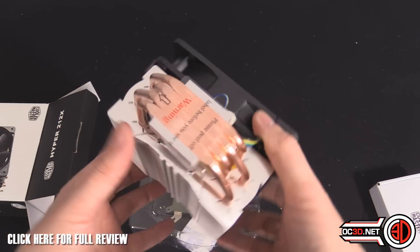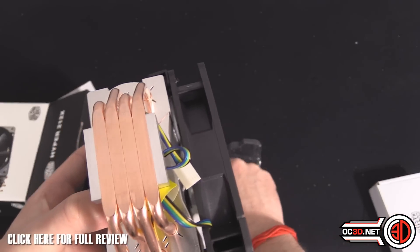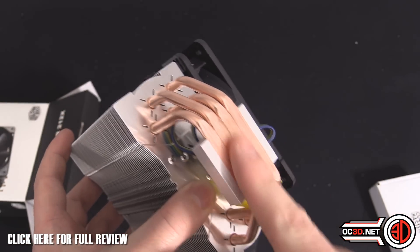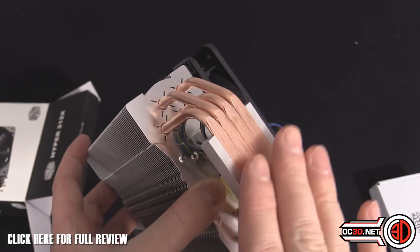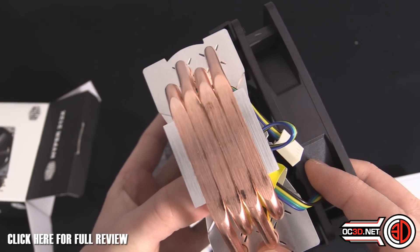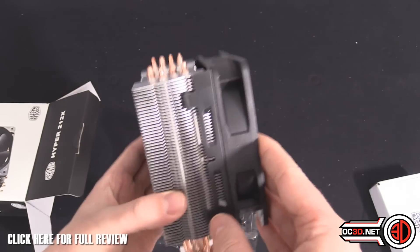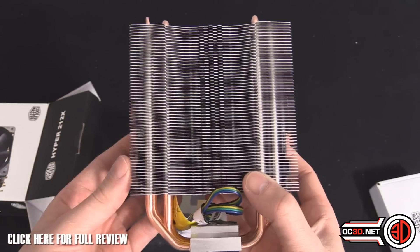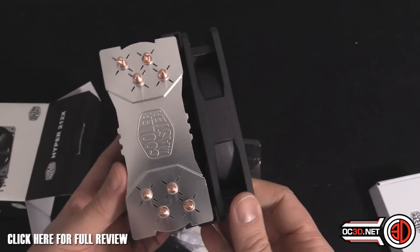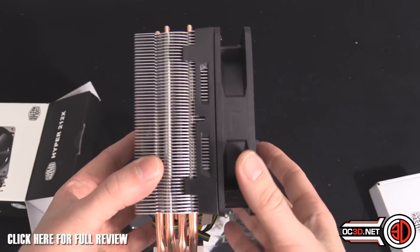Pull that off and you can see the heat pipes. I'm not going to say they're mirror smooth because that would be a total lie — you can feel there's a bit of a brushed effect where they've been machined, but it is very smooth. They also say there's an optimized fin design. Essentially it's a £30 Cooler Master 212 cooler that they've updated the engineering and build quality on a little bit.